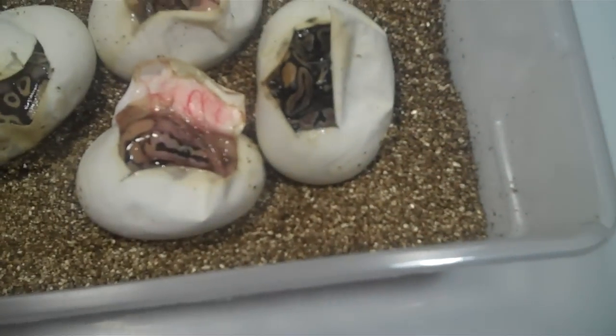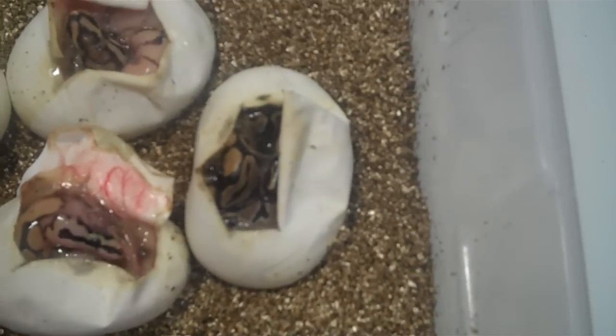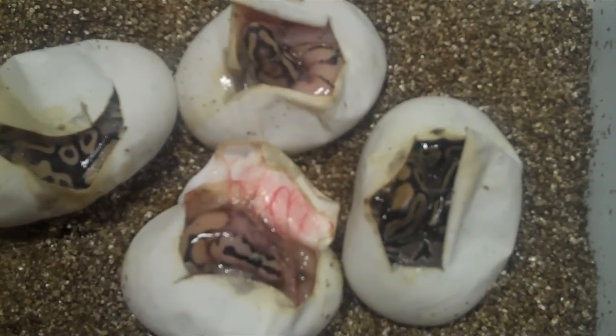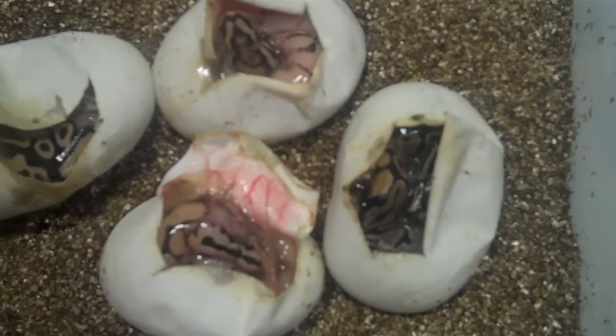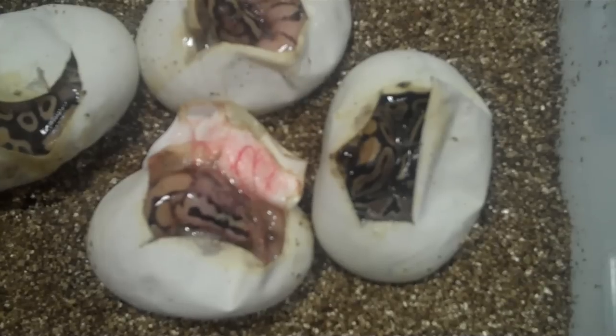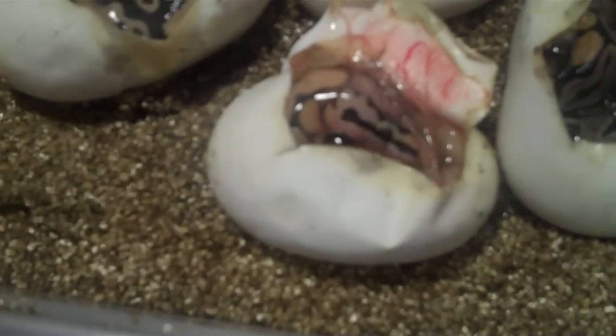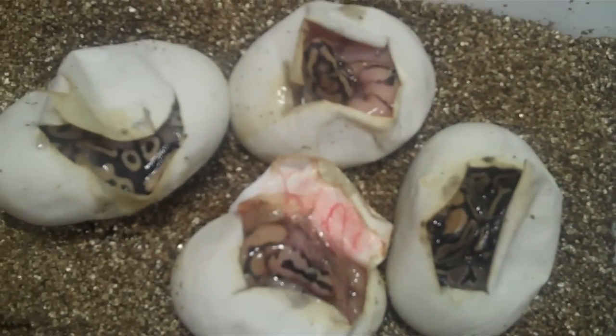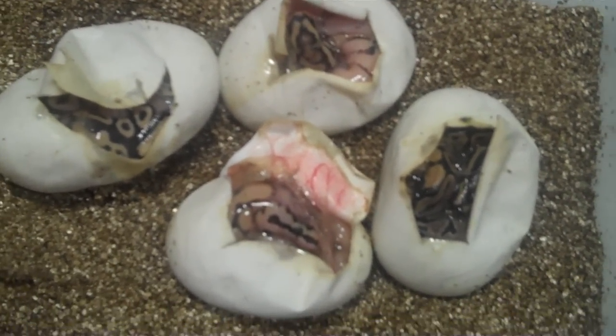I cut these eggs yesterday. This is clutch number two. It was a Mojave to either another Mojave or a Bumblebee. I got a little bit of everything in here. It was a six egg clutch.